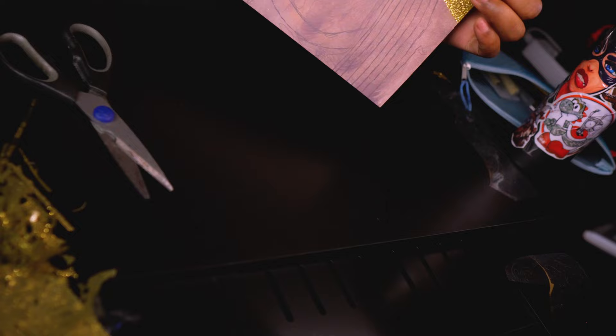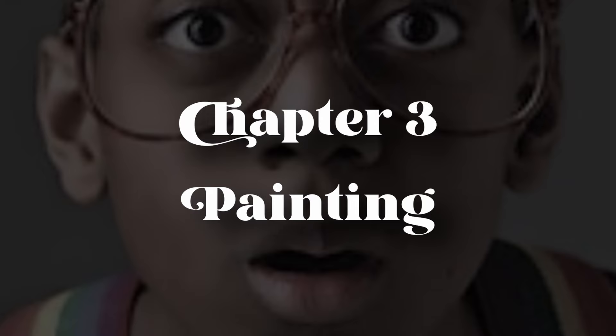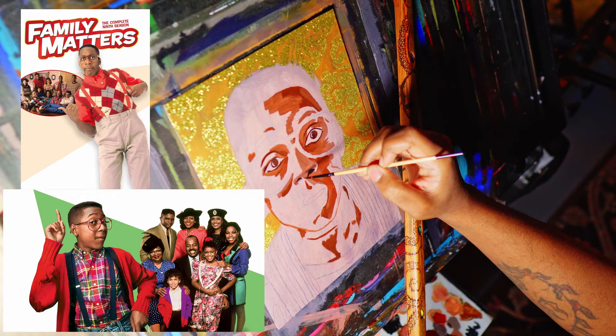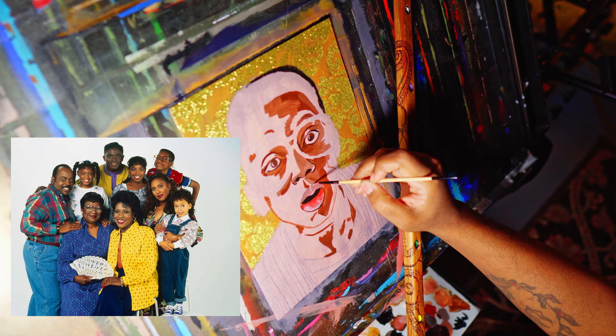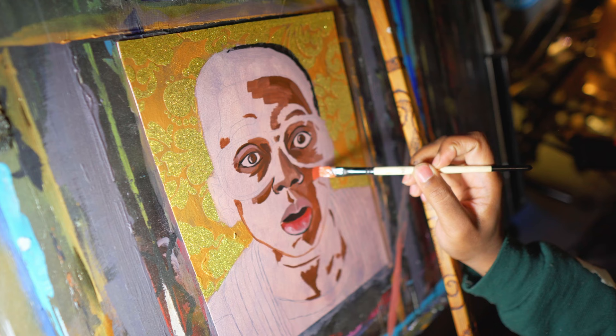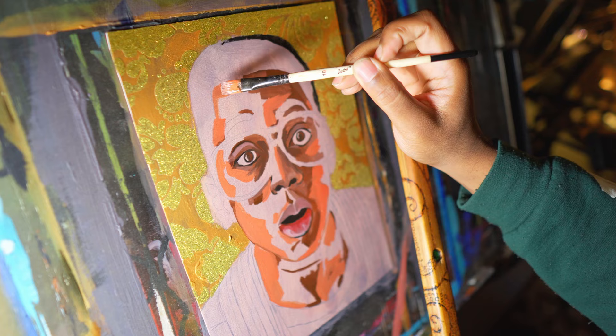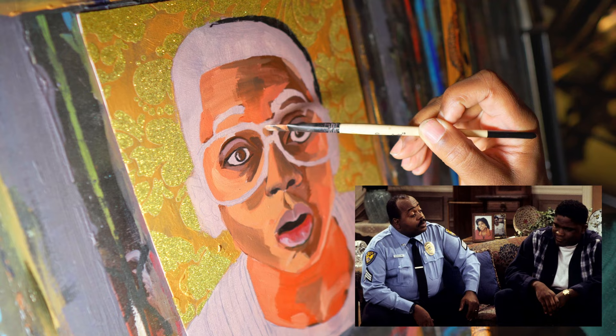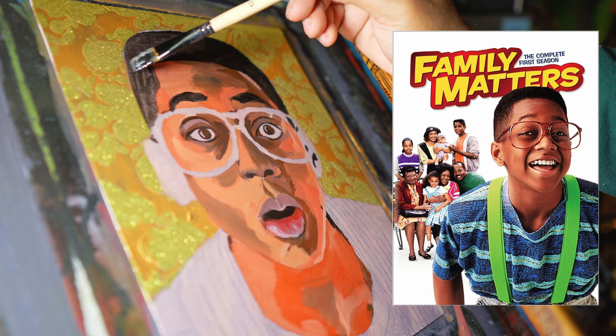Steve Urkel, portrayed by Jaleel White, became an iconic character in American television through the hit sitcom Family Matters. Premiering in 1989, the show stood out not only for its humor and heartwarming family dynamics but also for its groundbreaking portrayal of an African American family in a positive light. At its core, Family Matters presented the Winslow family as relatable, multifaceted individuals navigating the ups and downs of everyday life, led by patriarch Carl Winslow played by Reginald VelJohnson. What set Family Matters apart was its introduction of Steve Urkel — a character who defied stereotypes and shattered expectations.